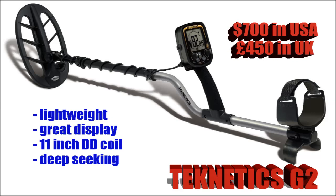The Teknetics G2 — this is around $700, and it's beautiful to look at and very lightweight, so you can swing it all day long without your arms aching. It's got a great display on it, an 11-inch double-D coil, it's very deep-seeking and will find very small targets which a lot of machines will miss.